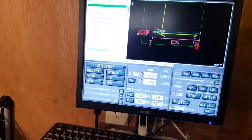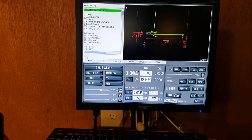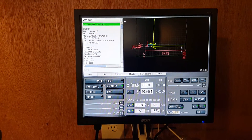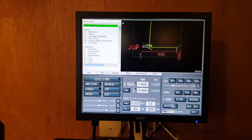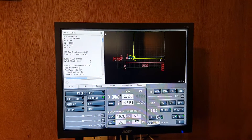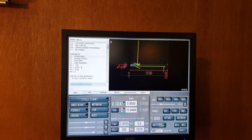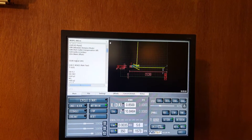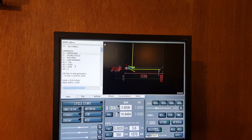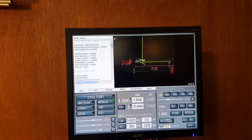I've got the IVG program set up and I put an open/close cycle into the program already. We'll start it closed — that's how we want to start. We're going to hit cycle start and see what happens. We've got this program looped with some variables so that we can easily change our number of loops and how much stock we want to face off.